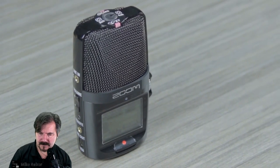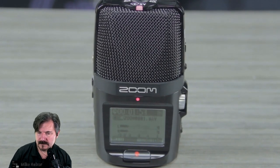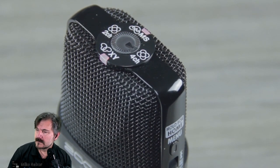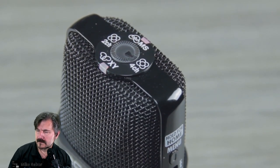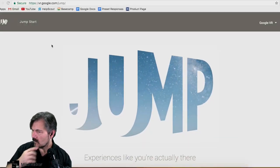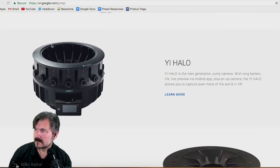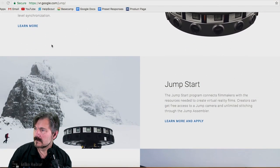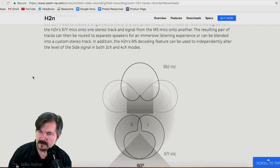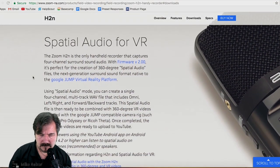This is John from Zoom. The H2N is the only portable recorder with five built-in microphones and four different recording modes: XY, mid-side, two-channel, and four-channel surround. The H2N's four-channel surround mode allows you to record spatial audio files which are compatible with Google's Jump VR platform. Spatial audio, which is also natively compatible with YouTube, allows manipulation of your recorded audio to let you virtually move through a three-dimensional space with realistic sound. This creates an immersive visual and auditory VR experience, allowing viewers to experience directional sound as they move through the video.